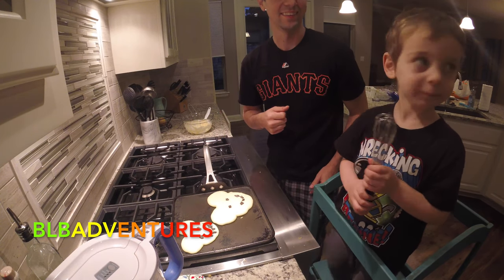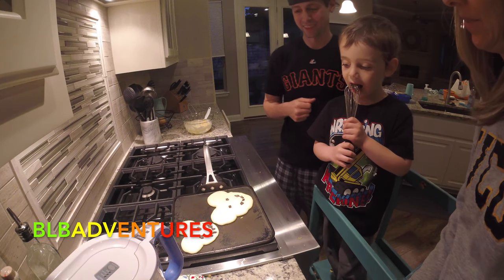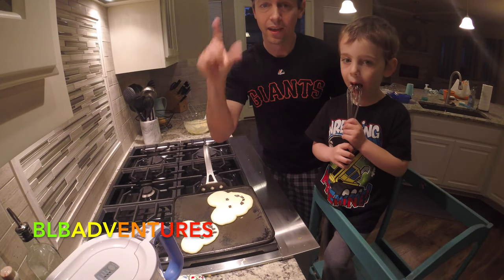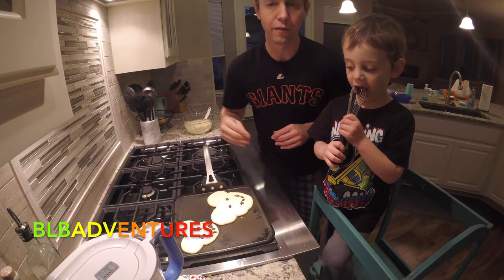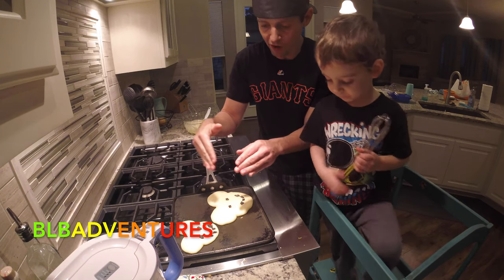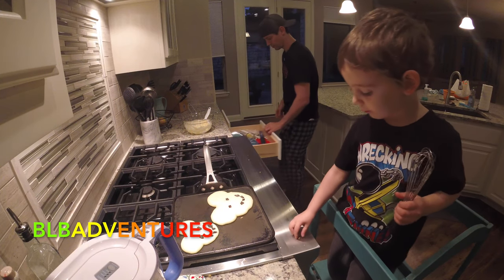Mom, which one do you think is better? The little one. So mom votes for Brayden. We want your votes — smash the like button, subscribe to our channel, press the bell so you can watch all of our new videos, comment on our video, let us know what you think. We're about to flip these over. We're going to see what it looks like and hopefully the chocolate melts and we'll show you guys the end product.